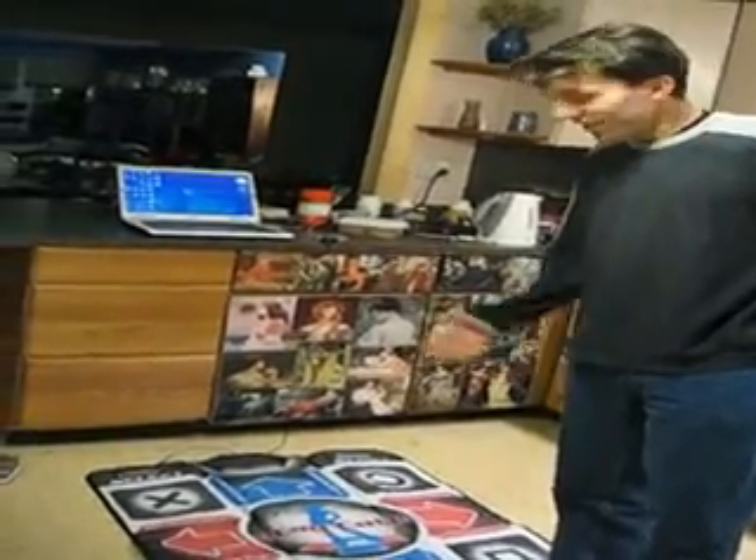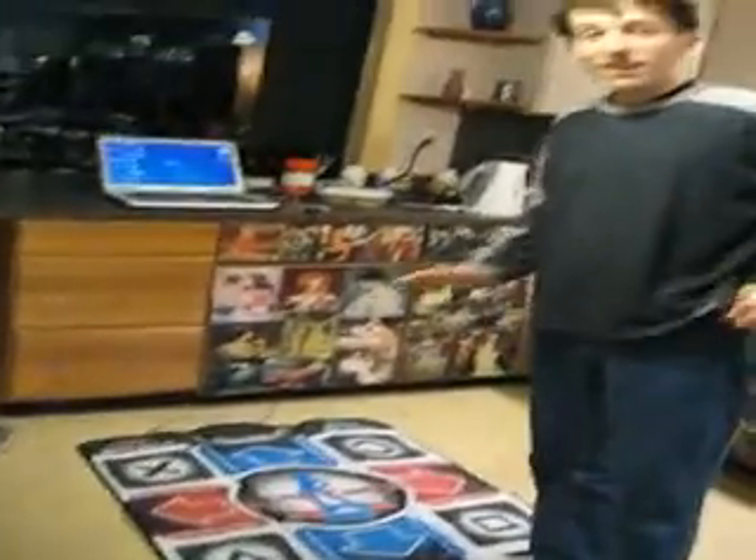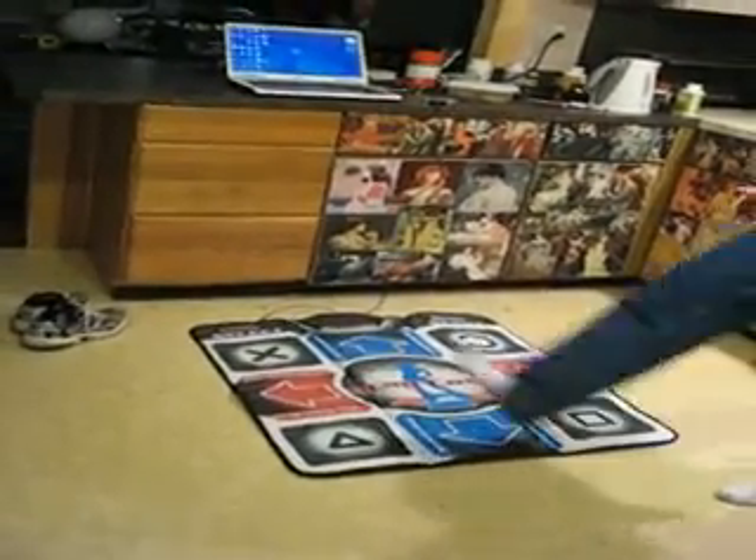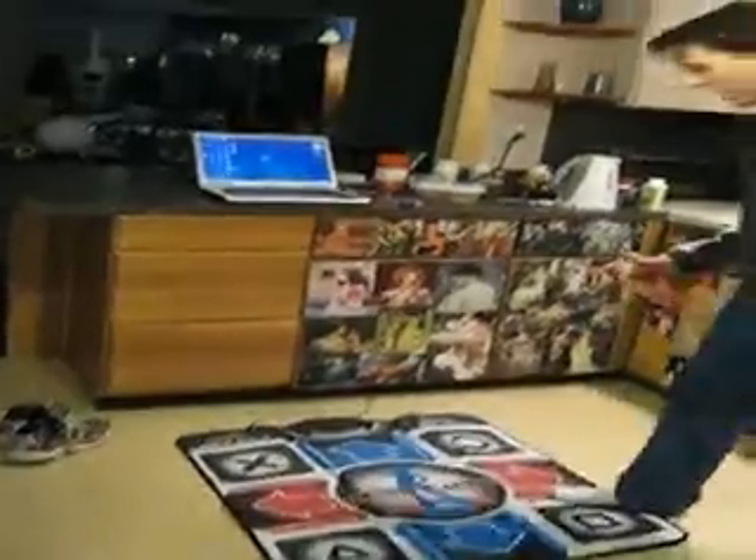I wanted to tell you that it's relatively inexpensive and a lot of fun. So I wanted to demonstrate the dance pad for you for a second. I mean, it's pretty much you take your shoes off. I'm running around in my socks.